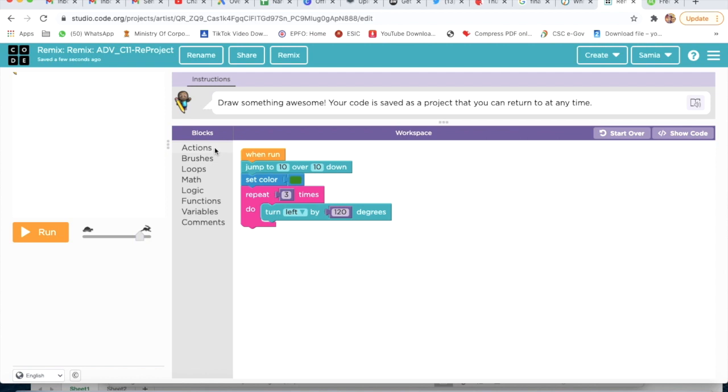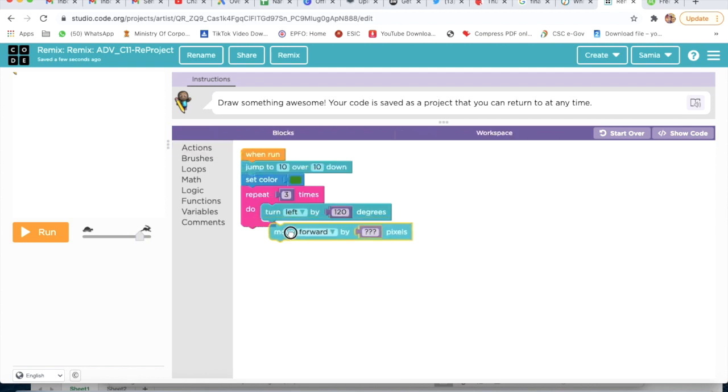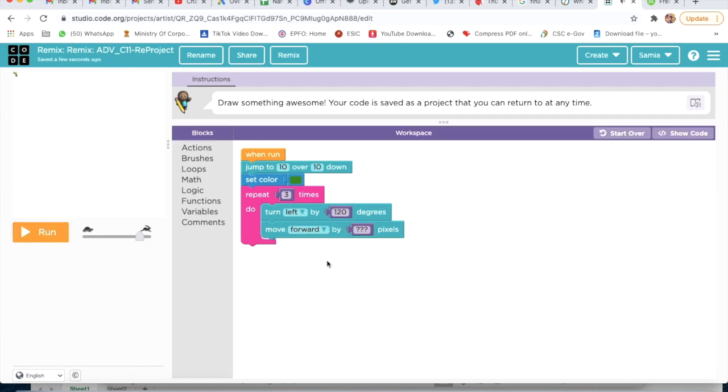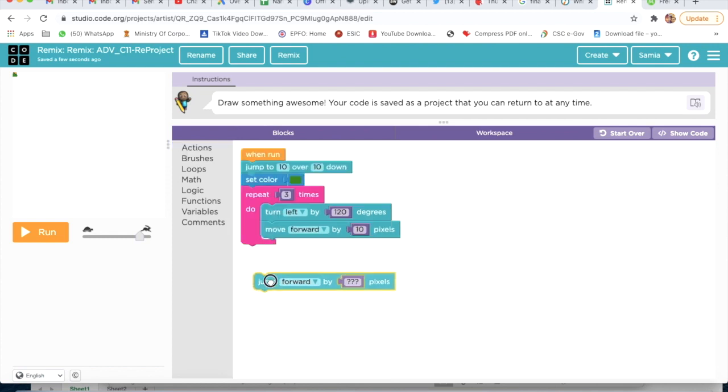Then I will take Move Forward. Move Forward by 10 pixels. And then I will take Jump Forward — Jump Forward by 10 pixels.